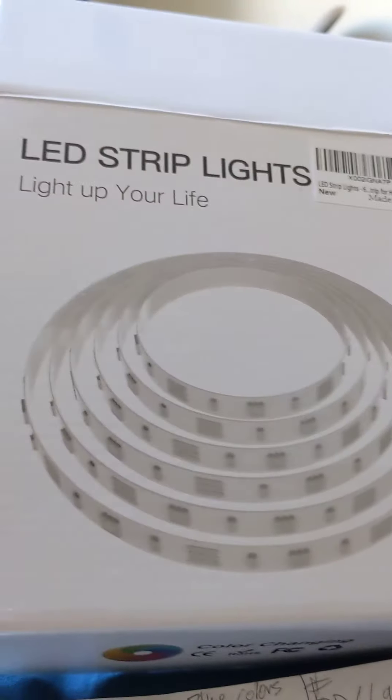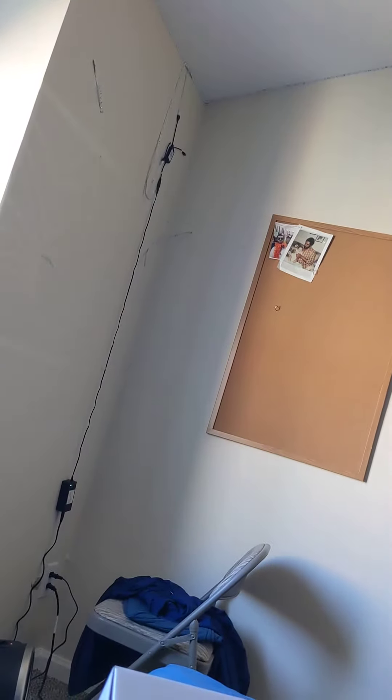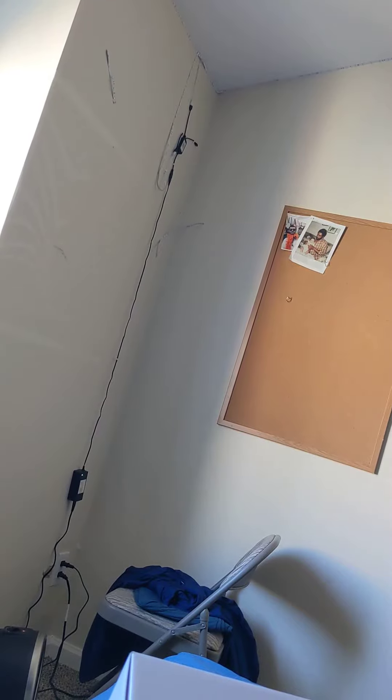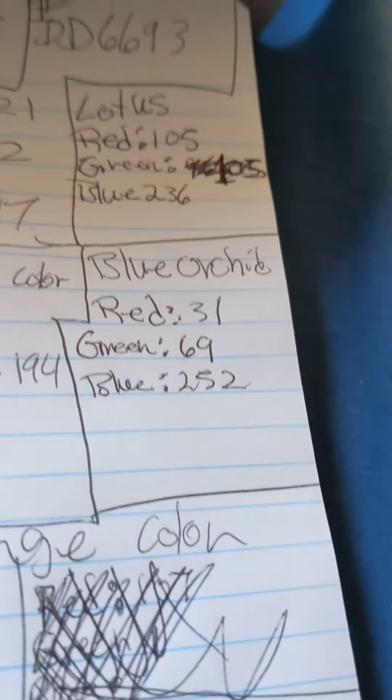As you can see, there are the components — I have them running all the way around. It's pretty simple. If you want some of these, feel free to use these codes if you have these LED lights. Again, the app is called Lotus Lantern.